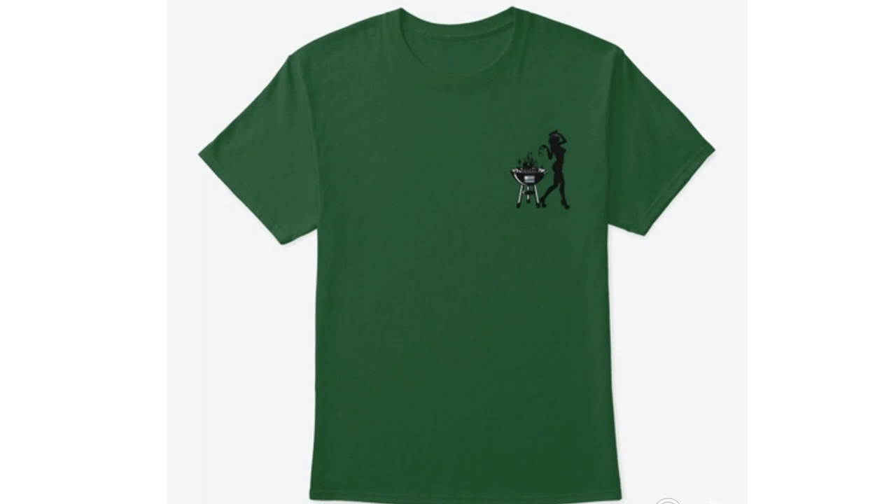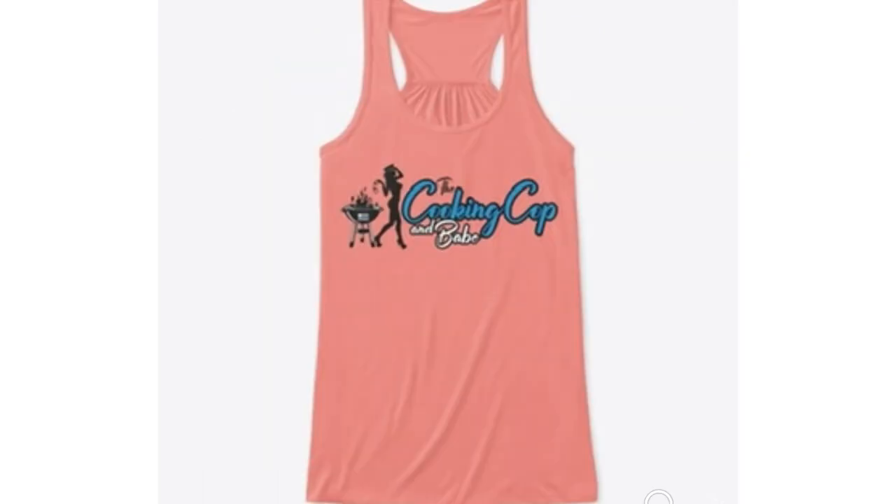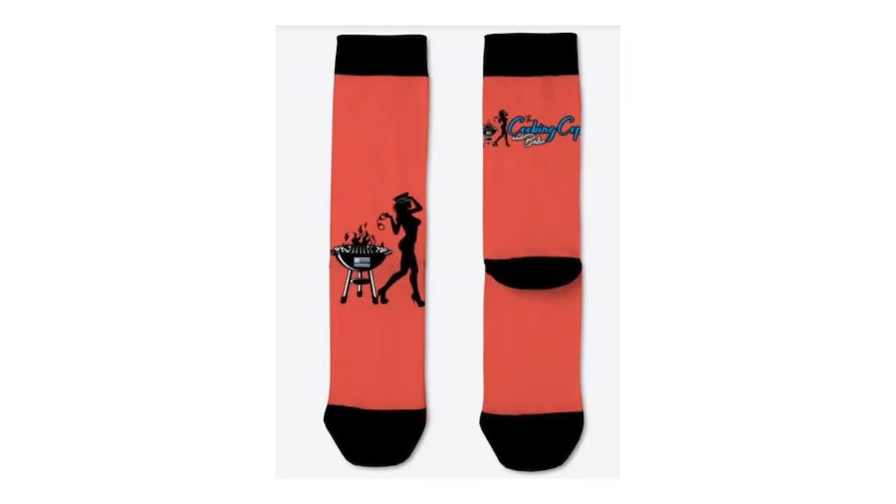Babe did the intro, and Babe's merch sales are going great. You guys, look at this design — link below. Merch, Babe's merch, support Babe. Get some of Babe's merch that she designed. Thank you to everybody who has bought so much. And if you bought merch or if you're going to buy merch, send us photos, send us videos, send us something so we can put you in a video.